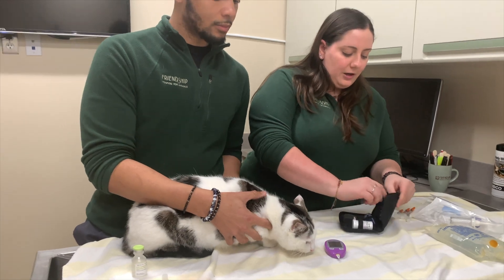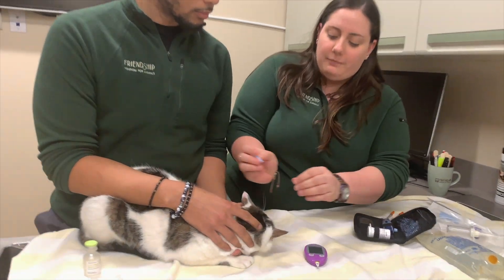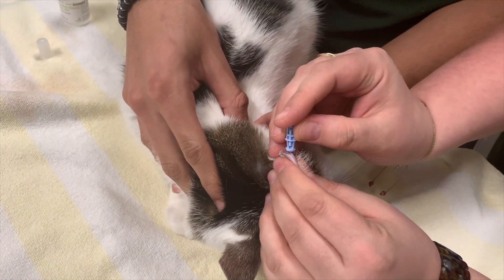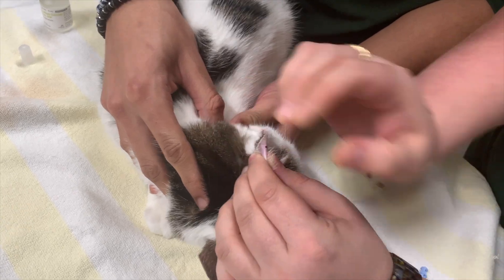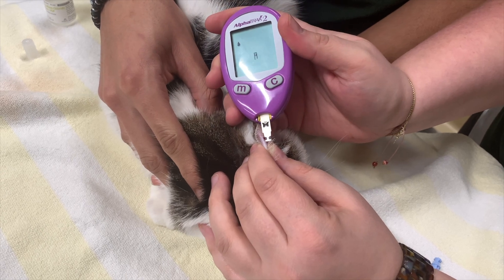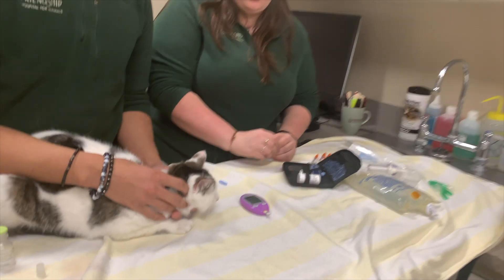Brandon will hold Butch for us, and we're going to use one of these little lancets just to get a little bit of blood from his ear. We'll hold it like this, poke his ear, and then wait for the blood. What a good boy, Butch! Then we'll suck that blood up with the little strip. Once we get that, the machine will beep and give us our glucose reading.